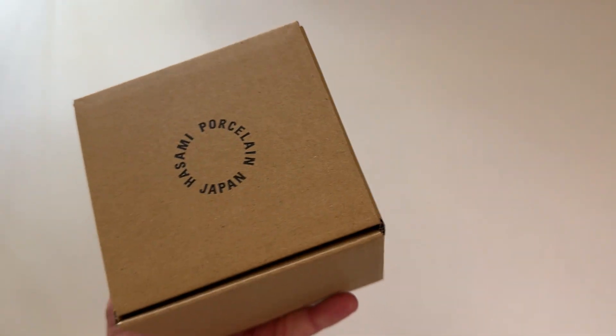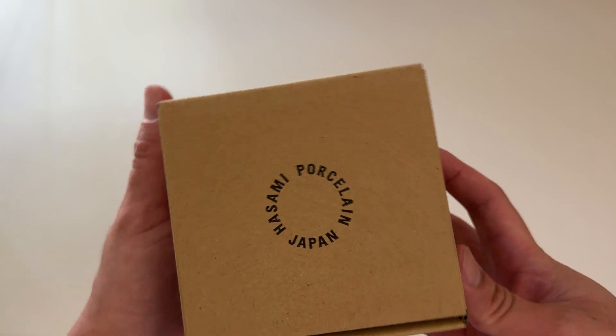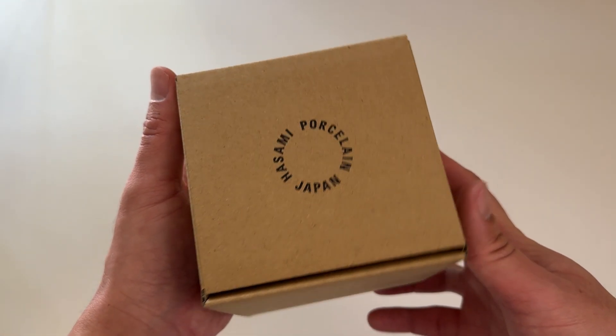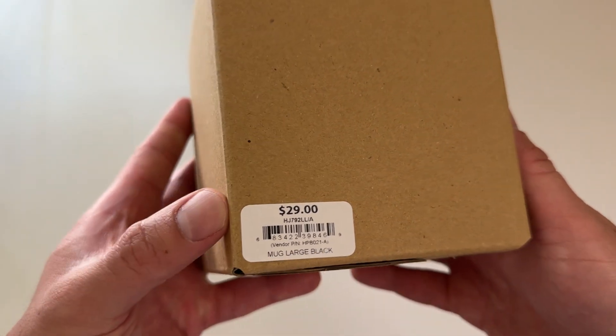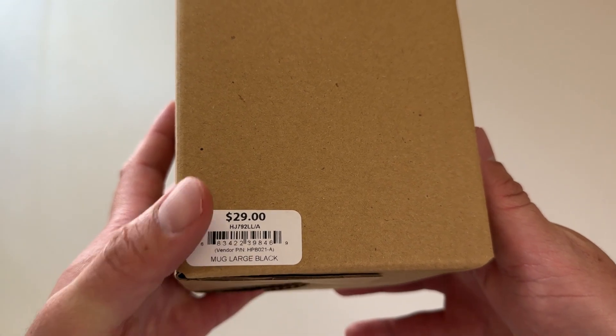Let's go everyone! Today I'm super excited to be unboxing this exclusive Apple mug. This is what the package looks like — it's from Hasami Porcelain Japan. This Apple mug is from the visitor center at their headquarters in Cupertino, and this mug is called the Mug Large Black.